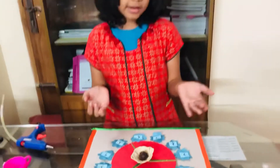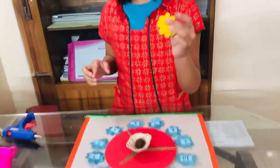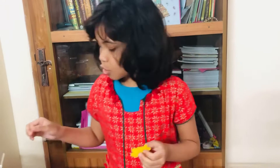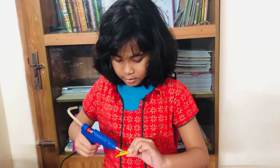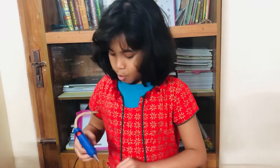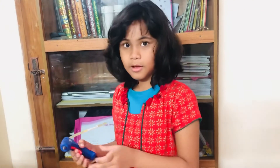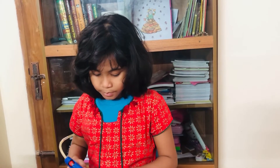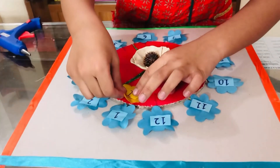I already stuck the Hindu-Arabic numerals, so now I'm going to stick the Roman numerals. This is one — if some of you don't know what number this is, this is one. Let me take my glue and put it behind it. One second, I need to push it — I hope the disaster doesn't happen. Okay, this is just the perfect amount of glue.